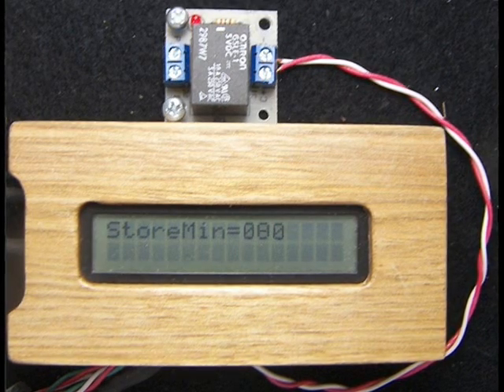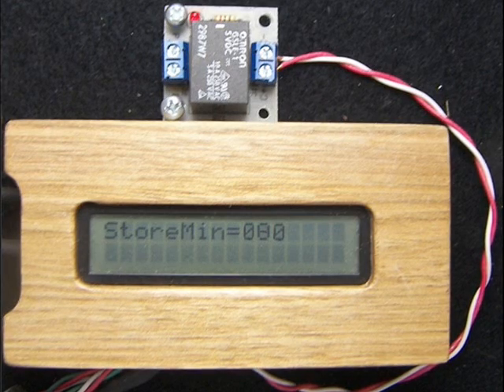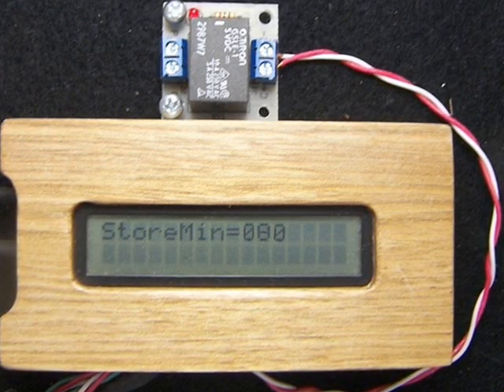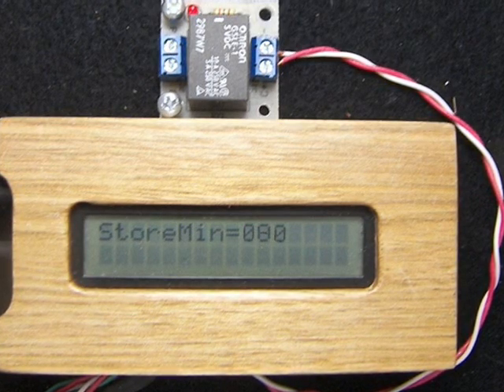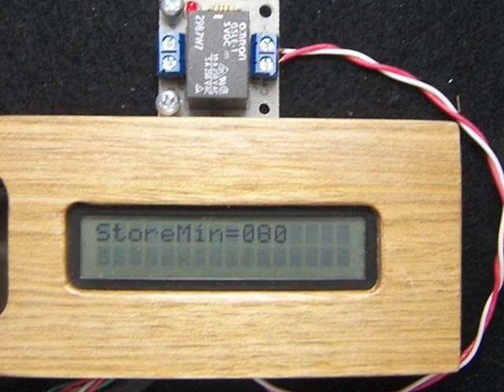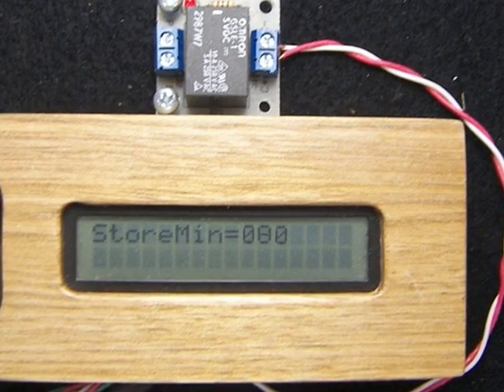We have chosen 80 degrees for our minimum storage temperature. This means that our stored solar heat must be at least 80 degrees Fahrenheit to allow the extraction of this stored solar heat. When we release the buttons, the actual room temperature and storage temperature becomes visible after about 5 seconds.